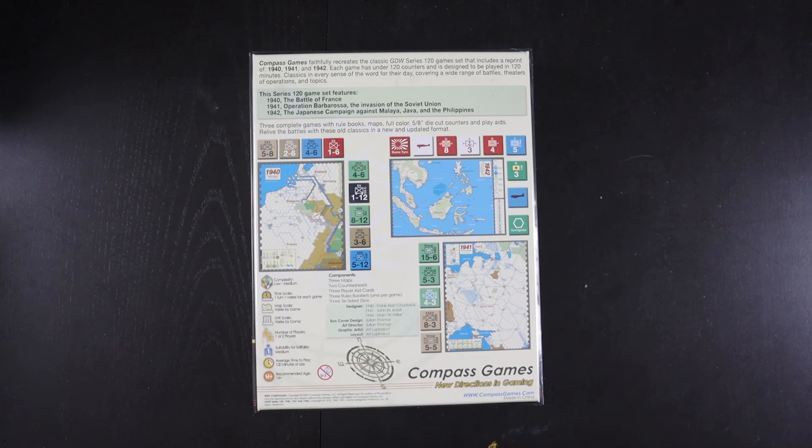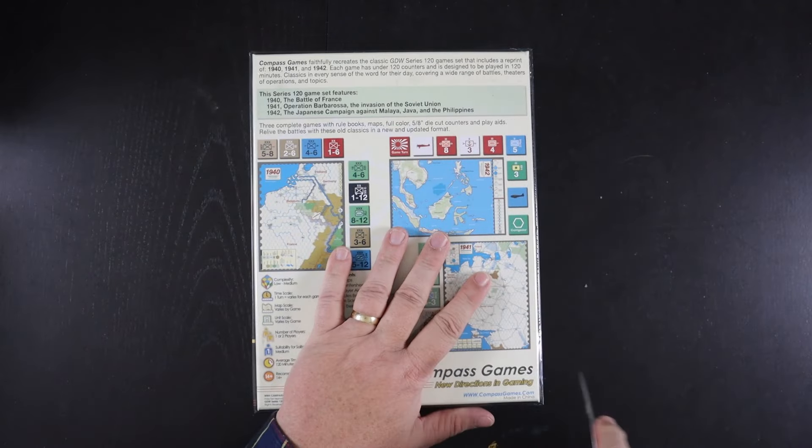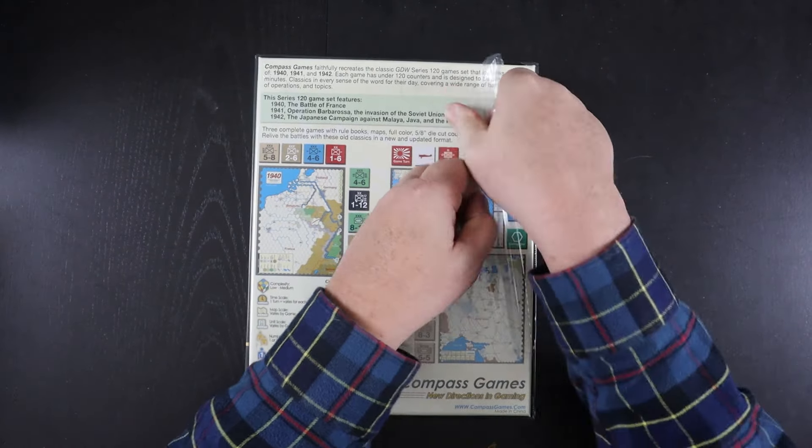The other interesting thing about this original series from GDW is that each game had a different designer. Frank Chadwick does the 1940, John Astell does the 1941, and Mark Miller of Traveller fame does the 1942 game. The box gives us a rating of low to medium for complexity and medium solitaire suitability, with an average play time of 120 minutes or less. Let's get right in and see what's in the box.